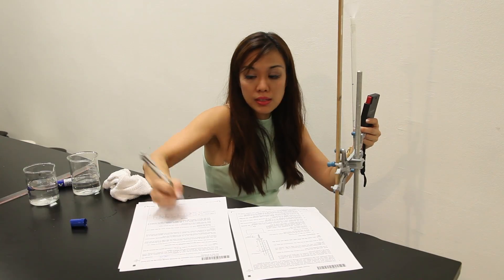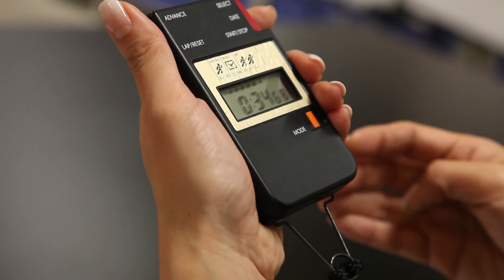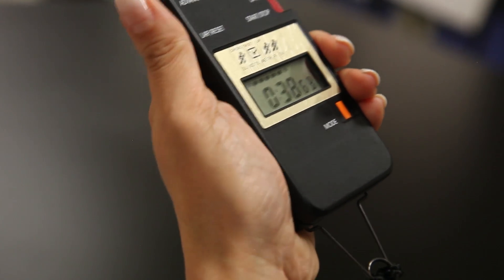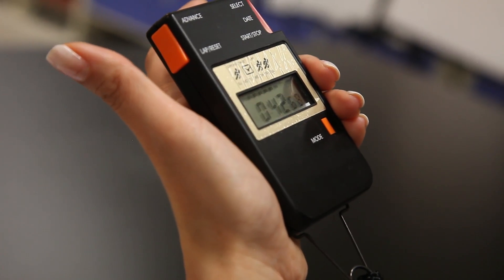20.38 seconds, and as I reach the second marking, I can press lap again, record this timing down again, and then reset and collect, continue to allow the timing to run from behind.